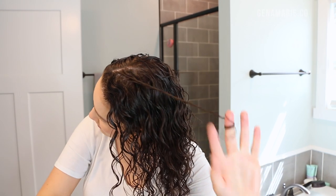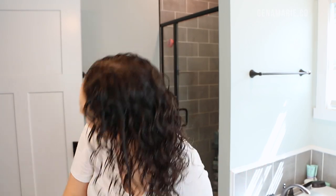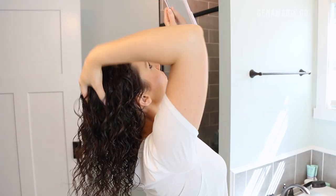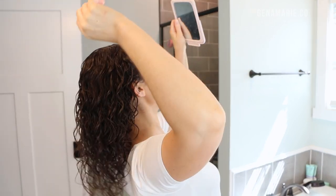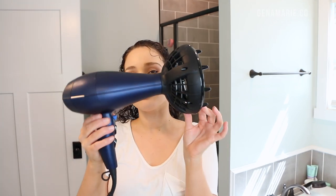If there are any pieces that are a little bit frizzy, I'm just going to gently finger coil some of them. Now I'm checking the back with a handheld mirror to make sure my scalp is covered. I do have a whole video about how to cover your scalp if you have thin or low density hair — I definitely recommend checking it out. Here's how my hair is looking wet, and I'm ready to go ahead and diffuse.